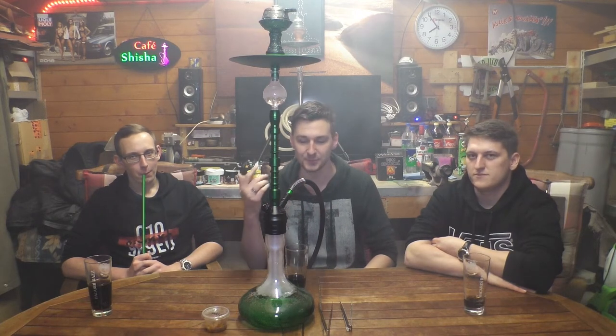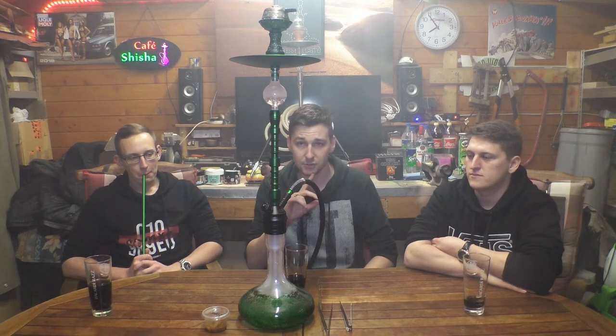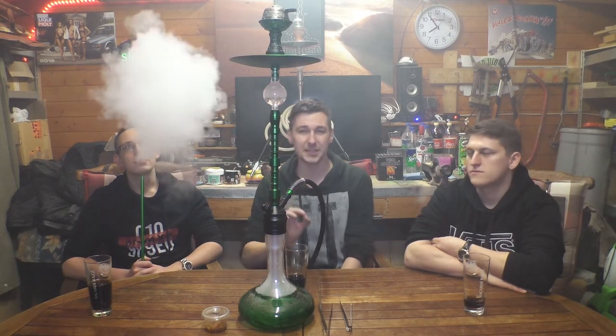So, das war es dann auch heute schon wieder mit unserem kleinen Video. Wir hoffen, es hat euch gefallen. Wir machen mal eine kleine Ankündigung: unser nächstes Video – seid auf jeden Fall dabei – weil wir ein kleines Weihnachts-Special drehen wollen. Und ja, da dürft ihr einfach nicht fehlen.